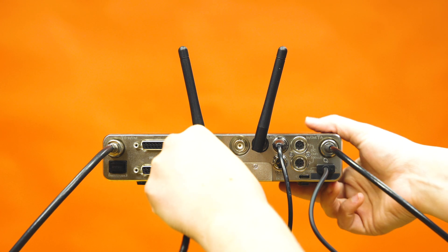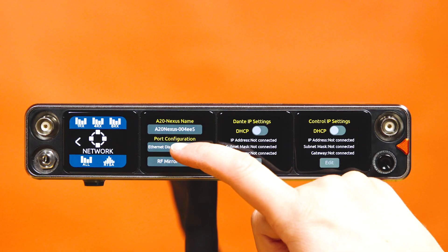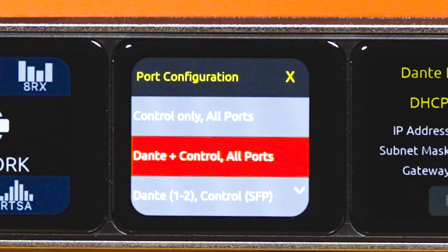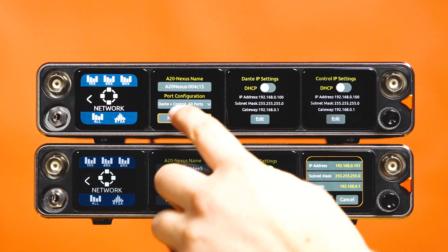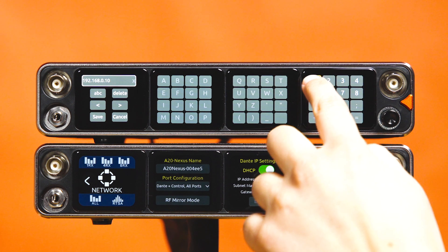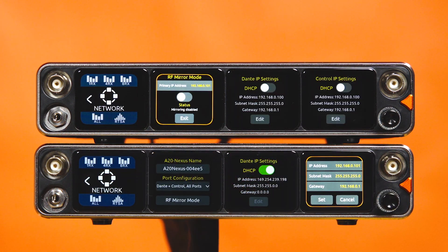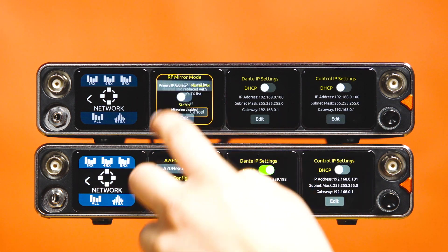To enable mirror mode, connect the backup unit via Ethernet to the primary unit. Ensure that both Ethernet ports you are using are set to control in each network menu. There are various configurations available for utilizing both control and Dante via the same port. Navigate to the network menu and select the RF mirror mode option. Enter the control IP address of the primary unit, tap Save, then toggle the status switch. An OLED border will appear on the backup unit, indicating its mirror status.